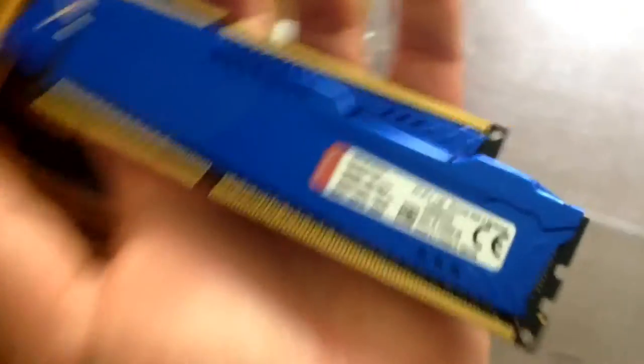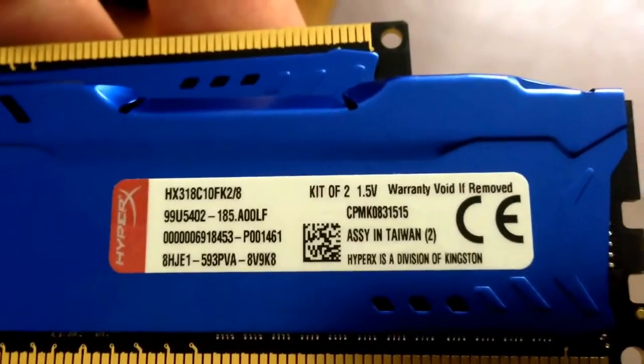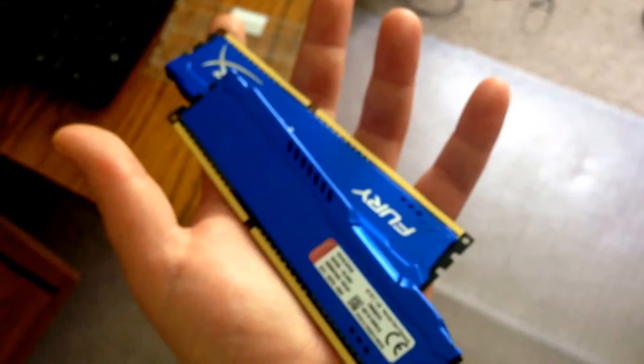Alright guys, this is what the RAM actually looks like when you take it out. I'll flip it over so you can see some specs right here — kit one of two, 1.5 volts, made in Taiwan, HyperX blue RAM. We're going to put that in and I'll show you when my computer is disassembled.